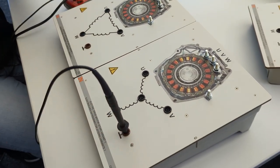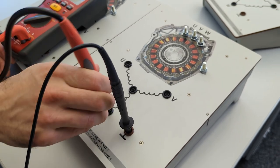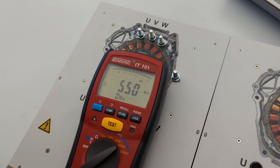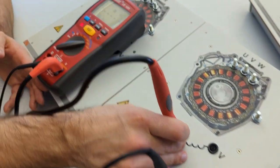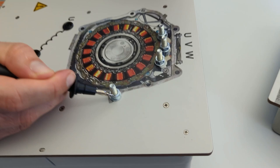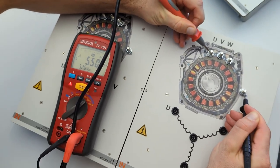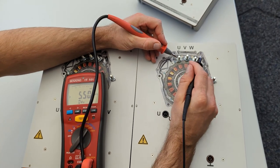Jumping up here, we again connect to the car's ground and now go into the electric motor to measure the insulation resistance there. The result is the same — the insulation resistance is above 550 megaohms, so that's perfectly fine. It doesn't matter where I go; I always get the same value. This would be the point used on the real electric motor, which we'll demonstrate later on the real model.